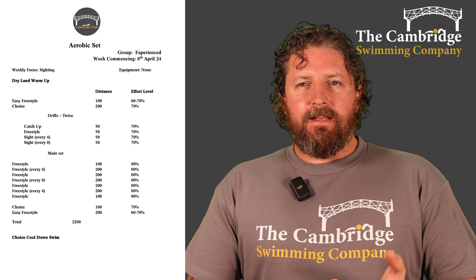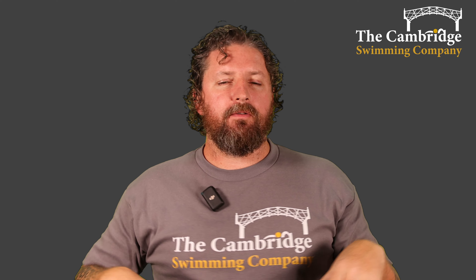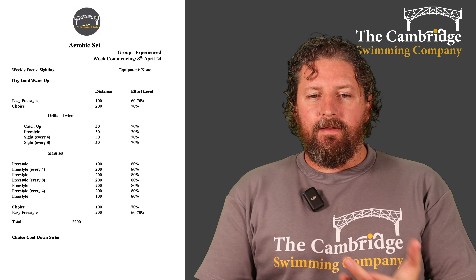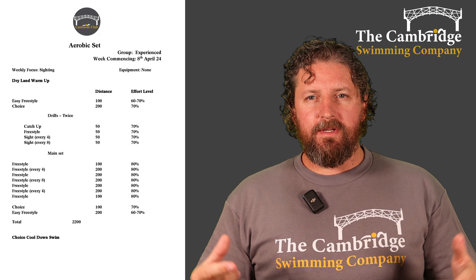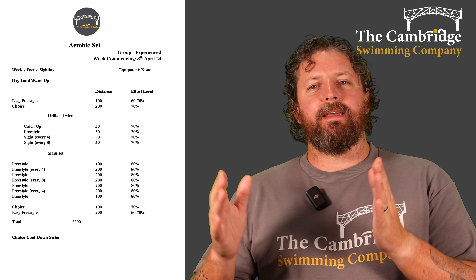Then into our drills — we're doing 50 of catch-up. If you're new, catch-up is you take the next stroke when your hand catches up, and it allows you to focus on each arm. Don't forget you're rotating 45 degrees through your stroke. Then a 50 of normal freestyle, and then two sets of 50 where we're sighting every four strokes or sighting every eight strokes.